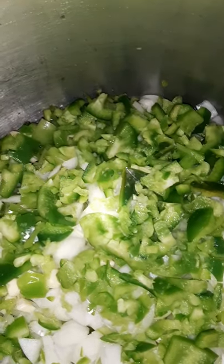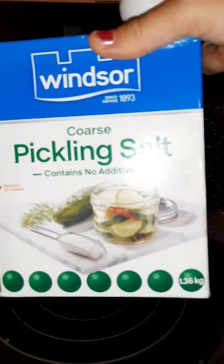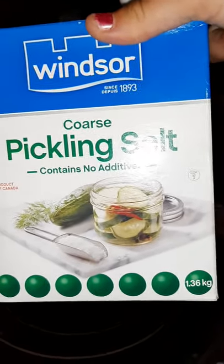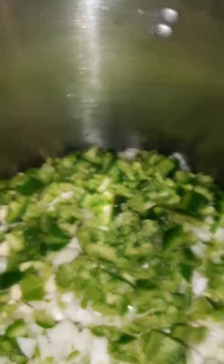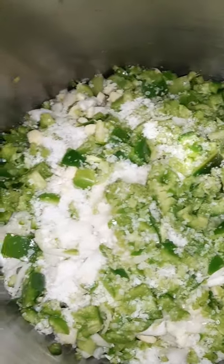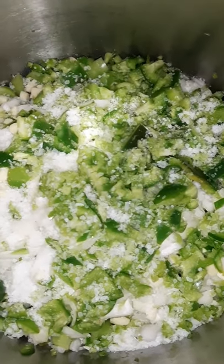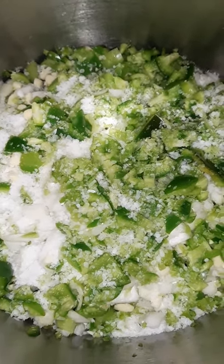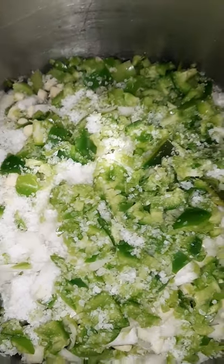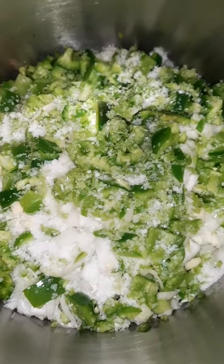My instructions say to add pickling salt — a normal batch calls for two tablespoons, but since I doubled it I'm doing four tablespoons. I'm just going to sprinkle it over everything, then cover it with a dish towel and let it sit for an hour as the instructions say.